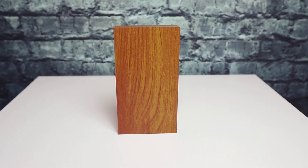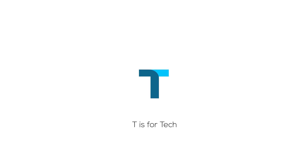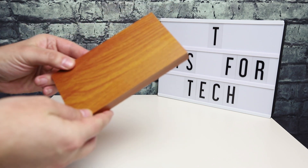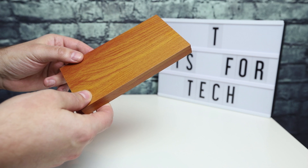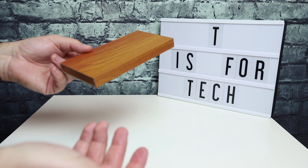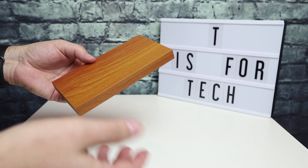Hey everybody, this is Andrew from TS4Tech, and today I'm taking a look at this Tuverin — I hope I'm pronouncing that right, it's either Tuverin or Toverin — leather case for the iPhone XS Max. I picked this up off of Amazon; the link is in the description. I'm just going to do a quick unboxing and test fit on my phone and provide my initial thoughts.